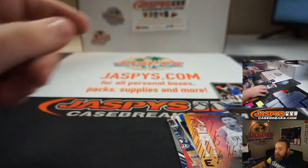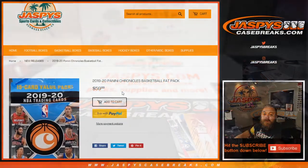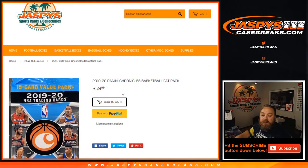So that's your pack, Gabe. That was a 2019-20 Panini Chronicles Basketball Fat Pack from Jaspys.com, where we do all our personal breaks. I'm Sean with JaspysCaseBreaks.com and Jaspys.com, and we'll see you guys next time.